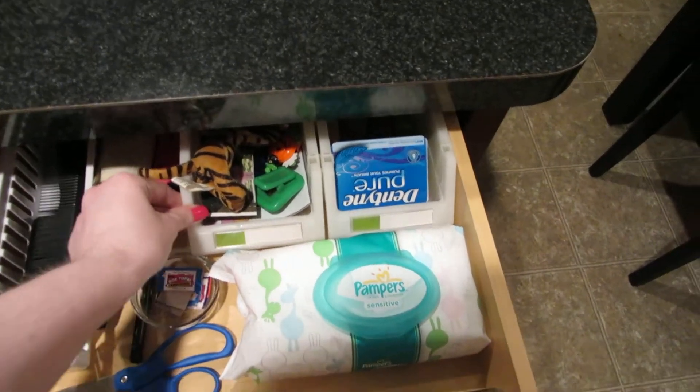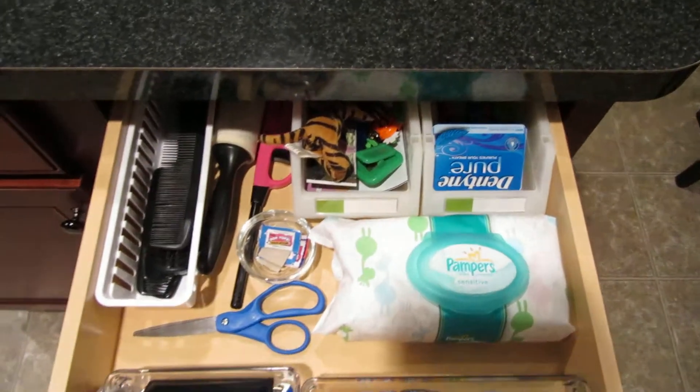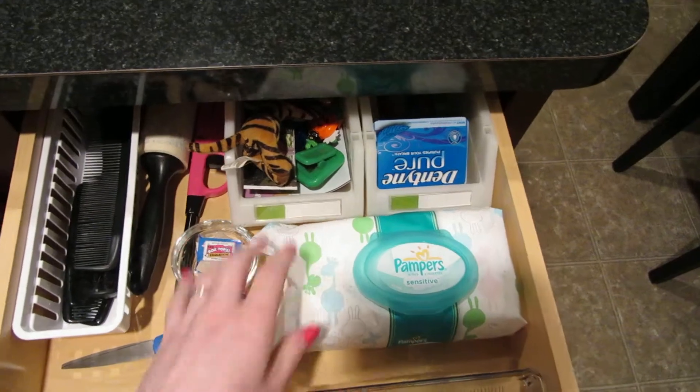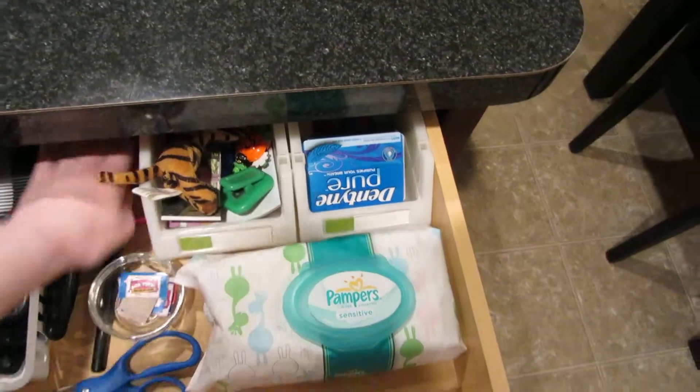I use those there just because the drawer goes a little bit deeper and I didn't want to have to be reaching behind things. These are really nice because they're deep, so I can access what's in there without actually having to dig in the back of the drawer.